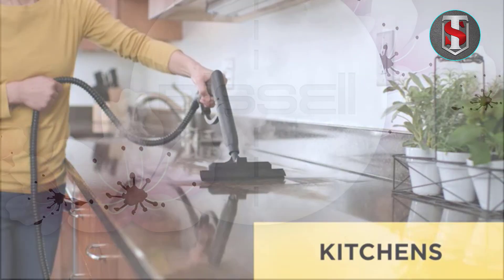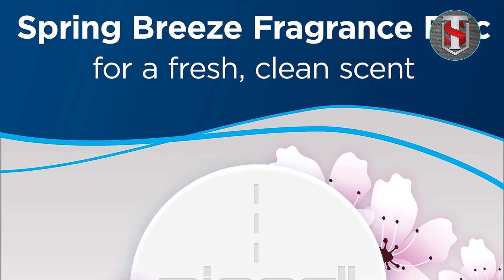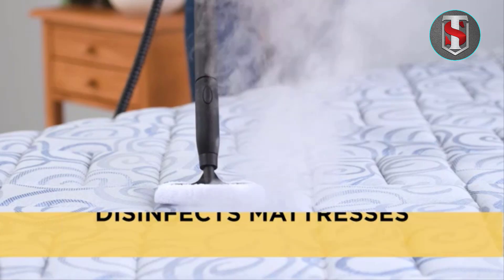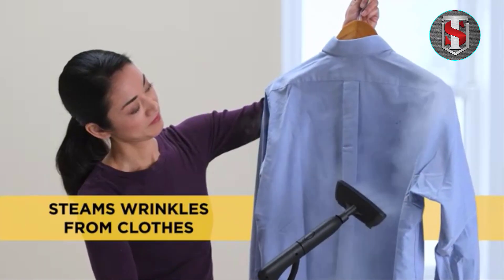One standout feature of the 1940A is its flip-down easy scrubber, which provides extra cleaning power for stubborn messes and sticky spots. This built-in scrubber eliminates the need for additional scrubbing tools, streamlining your cleaning process.